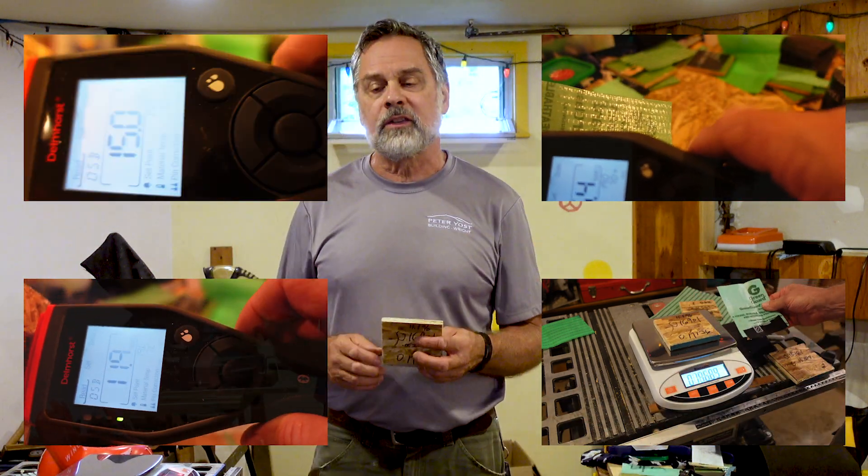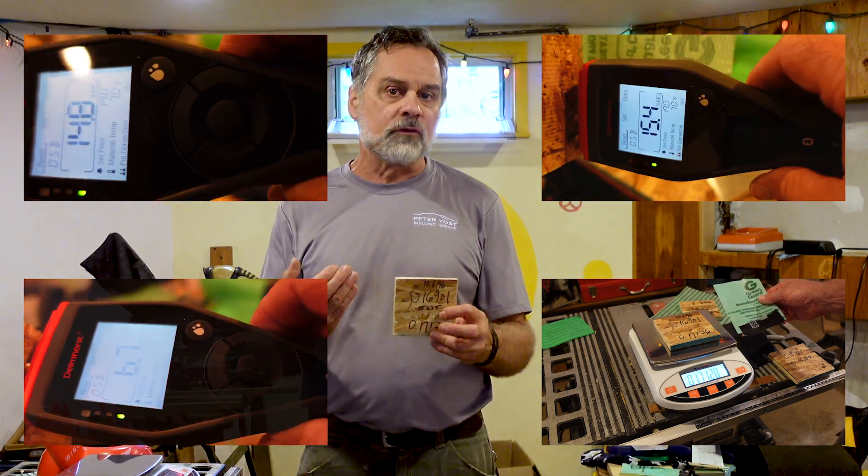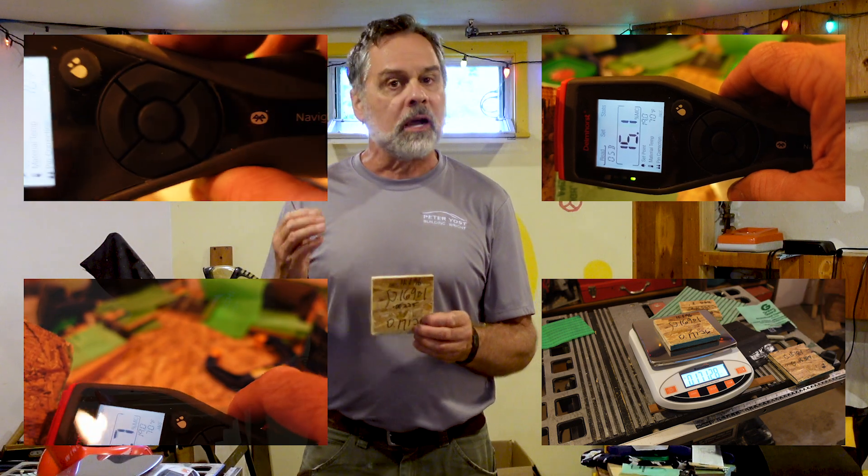What does this mean? The wingnut testing is anecdotal — it's a way of doing an inexpensive test to see what's happening with materials. My strong suggestion is that anyone can do a test like this: take the house wrap or roofing underlayment you're working with and do your own simple tests.